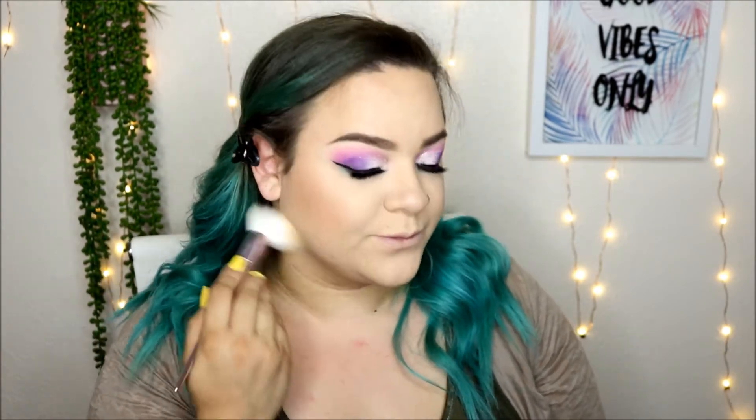I'm going to take this ashy shade to contour my nose, and then I'm going to take my Hoola bronzer — this is the original one. I've been stuck on the Hoola Lite and I really like that one, but now that it's summer I'll probably reach for this one a lot more.